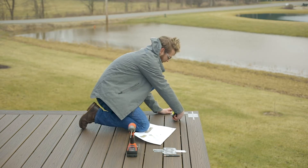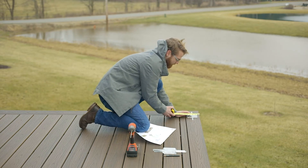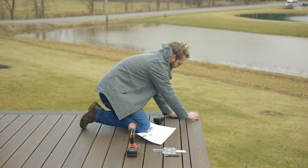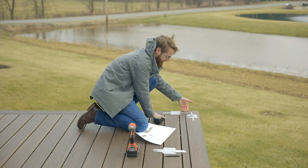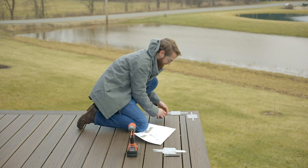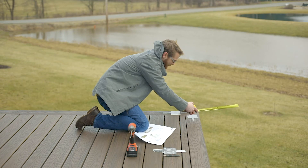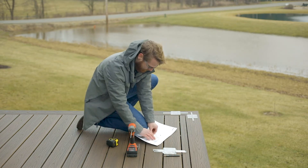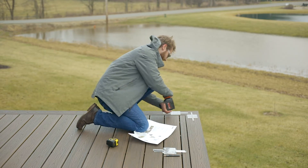Now that we've got that correct offset, we're going to go ahead and align our glass edges so that we've got a one-inch gap between these two glass edges here. Once you have those two things set, go ahead and take your supplied screws and begin mounting these in place.